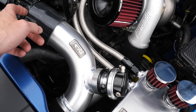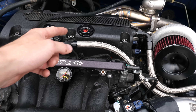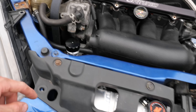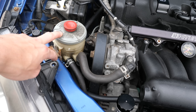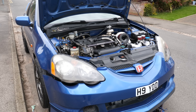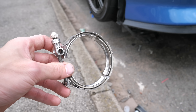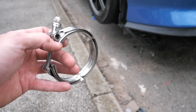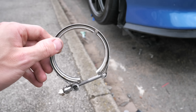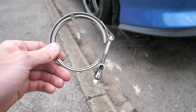Then it's just a case of checking all the lines, making sure the boost lines are on, all the clamps, and we should be good to start. Oil, coolant, a bit of fluid for the reservoir tank for the power steering, and we should be ready to rock. We're going full V-band setup — no three-bolt gasket. It's literally just V-band for the win: easy to change, easy to remove, easy to put on.